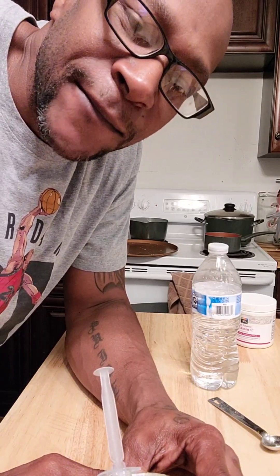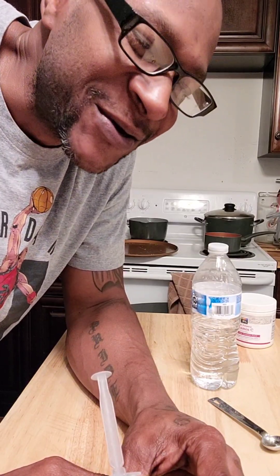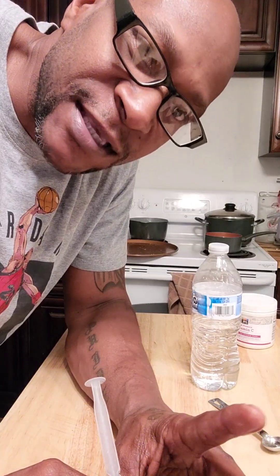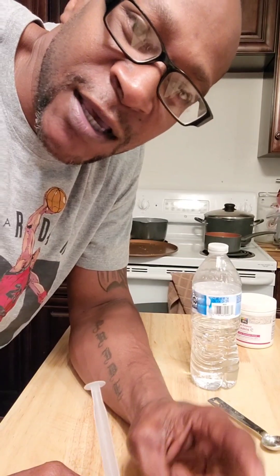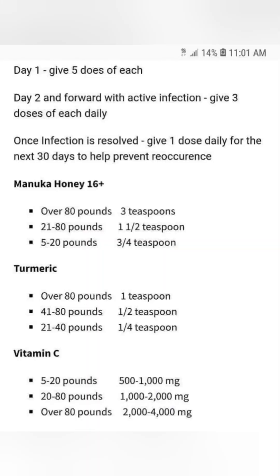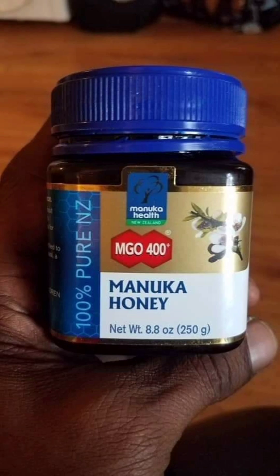I hope this helps somebody out. I know it will help cure your dogs. Y'all be easy. I will post up the ingredients and what kind of honey — Manuka honey — you should use.